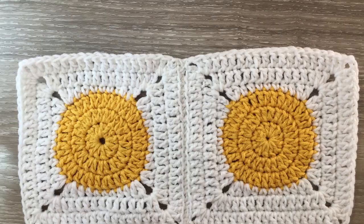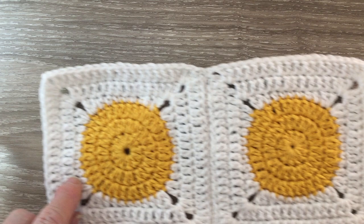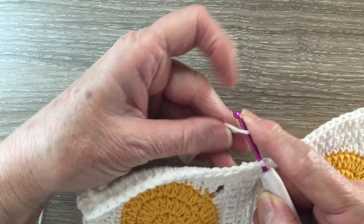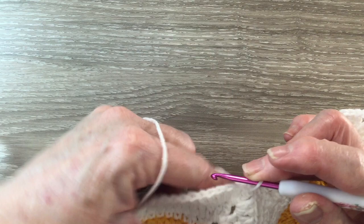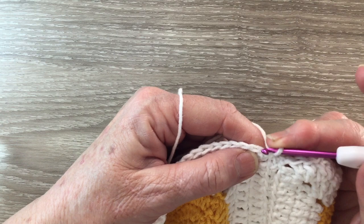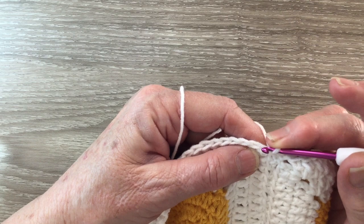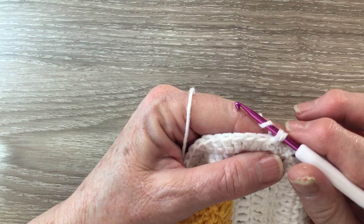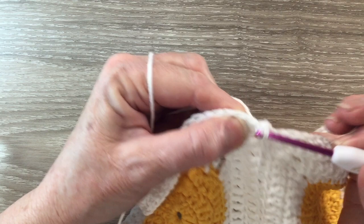For the edging I'm just going to work a really simple edging in single crochet, because the body of the cushion or blanket has got quite a lot of detail. I'm starting with my white and you can join anywhere you like. I'm going to join near the join of the two granny squares and work one chain. I work one single crochet in the same stitch as the chain. The single crochet is a double crochet using UK terms. For a single crochet, put your hook into the stitch, bring through a loop, put the yarn around the hook and take the hook with this yarn through both loops.